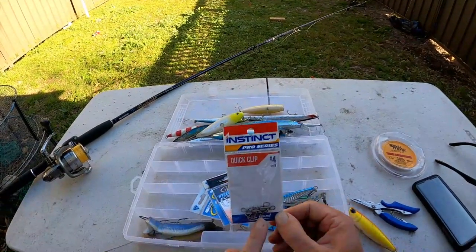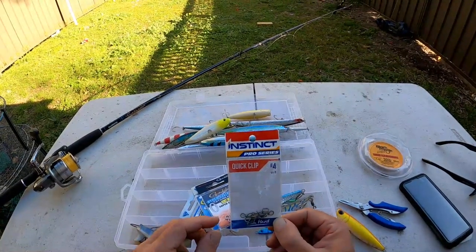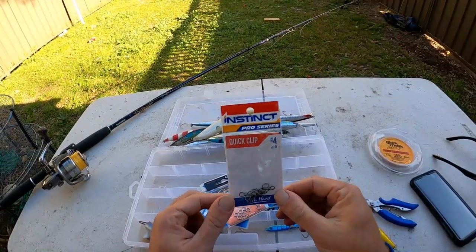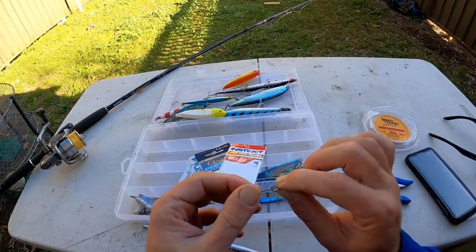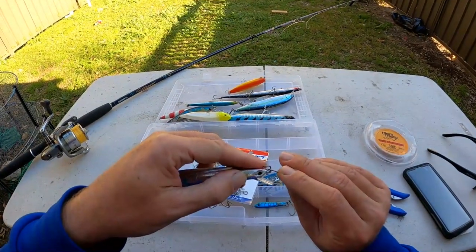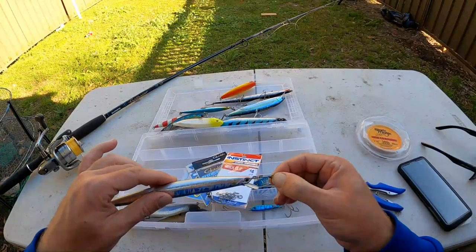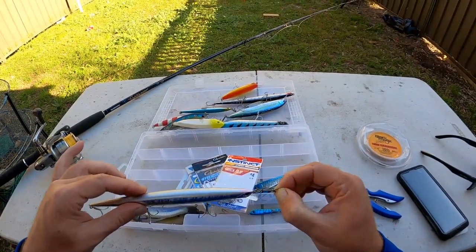I carry a couple of packets of single hooks. I also carry some Gamakatsu hyper split rings, stainless steel 22 kilo, in case I need to change over split rings. I also carry quick clips - when you tie your braid to your leader you don't want to be chopping your lure off all the time and re-tying, which shortens your leader. So I use these to keep the same leader and just clip a lure on and off whenever I want to change. You tie your line onto the back piece, then clip your lure onto the front eye, turn it and it clips on. Your lure swings free like a loop knot. They're nice and strong - haven't had any problems with them.